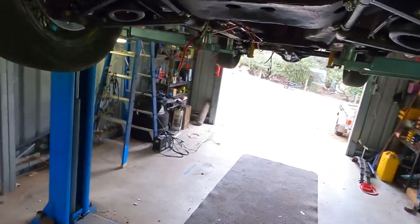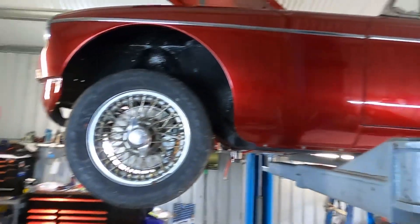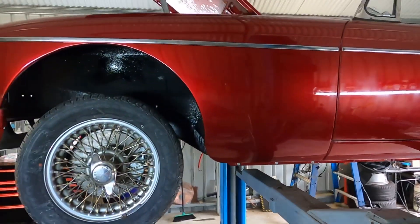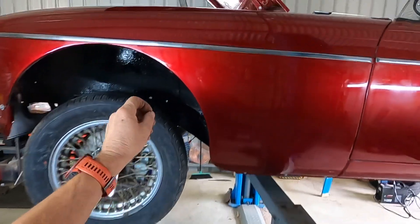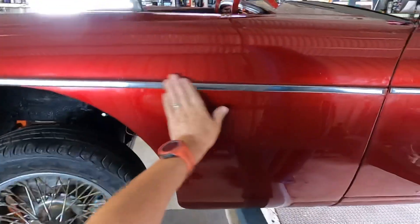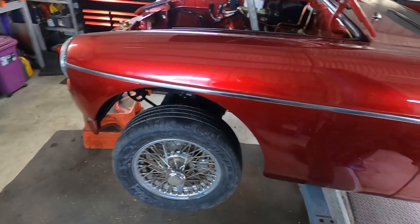I've now dropped the car. While I'm dropping it, you can see the chrome strips are now on the side. A couple of them had little dents in them, so I opened my vice up so it was just the same width as the strip, then got a wooden dowel and tapped it with a plastic mallet. It came out quite well - didn't put any real bad marks in it, straightened it all up, and it looks half decent now. Very pleased with the outcome.